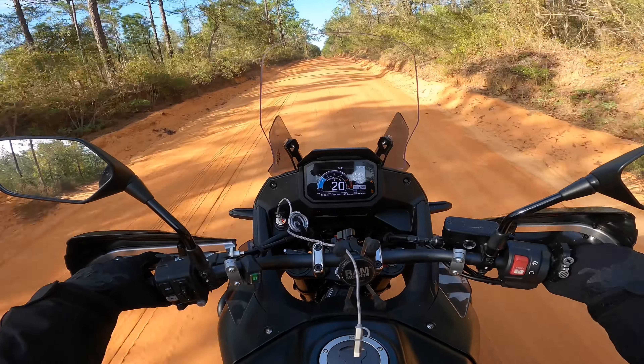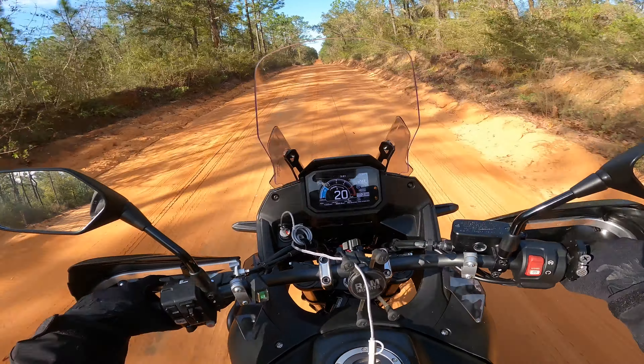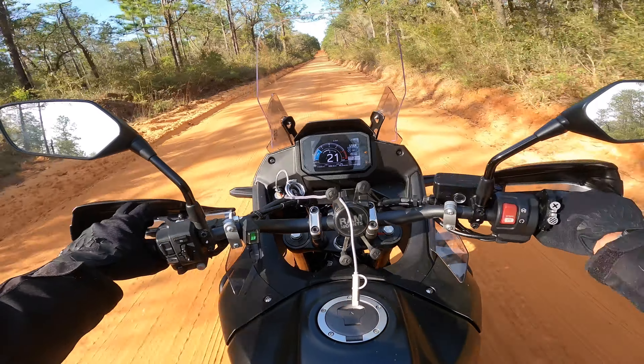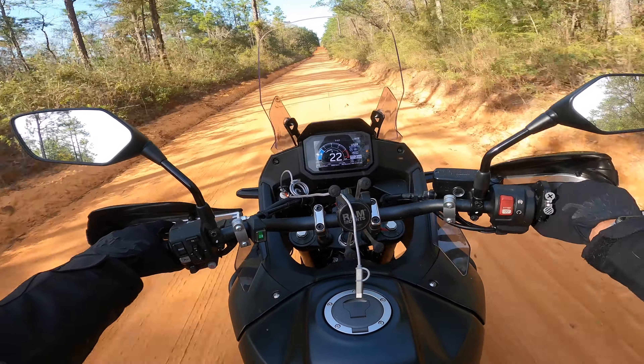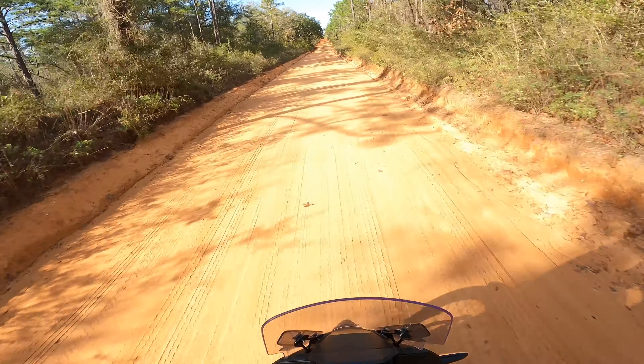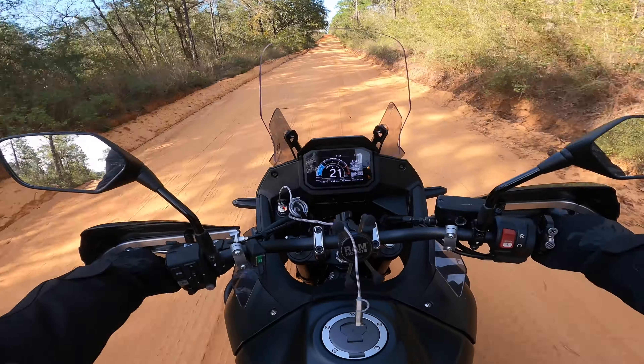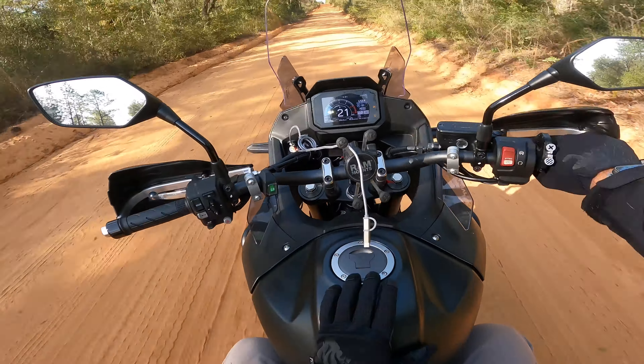Thus far, the only thing we're missing is the heated hand grips. Me along with every other Transalp rider has no idea when we're going to be getting our heated hand grips — it changes monthly, it changes daily. There's no telling.